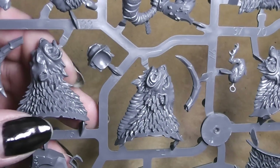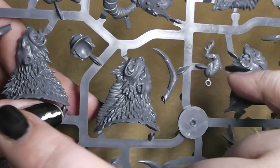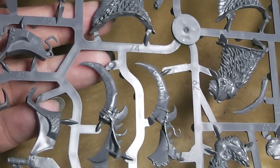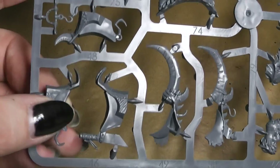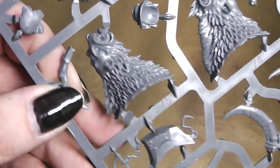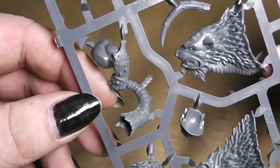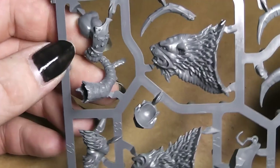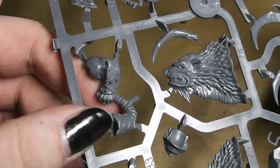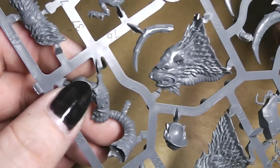Here we got the heads — left and right for the first head, left and right for the second one. And lots and lots of horns. Here are also parts of the saddle, another horn, another feet, leg. Here we have a horn for a musician — the first in the whole ogre army. Normally ogres are only shouting; they don't have musicians.